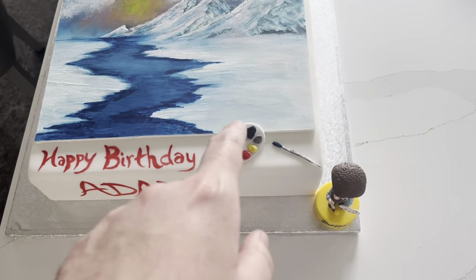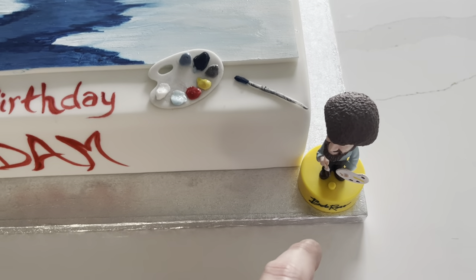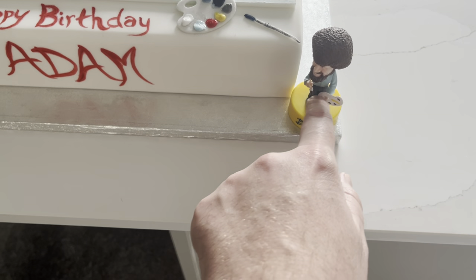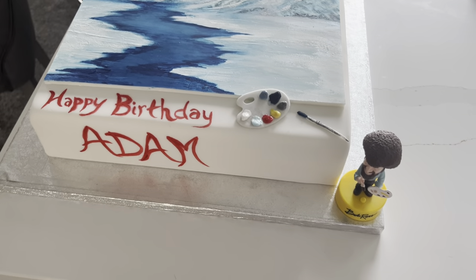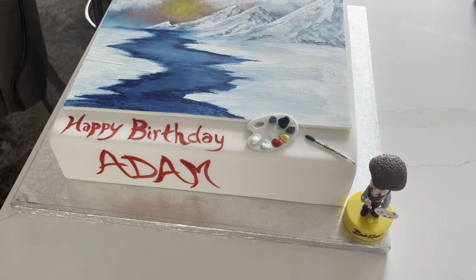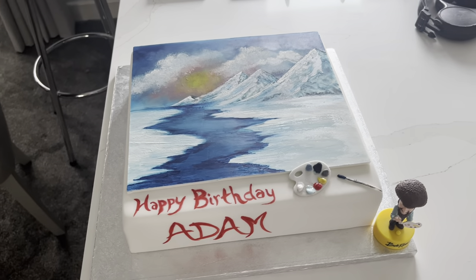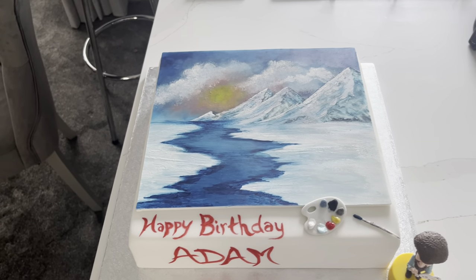There's his palette and brush with all his colors, and we've got Bob Ross here. I brought this down — had a bit of a touching to the cake. And like he says, just beat the devil out of it! This is amazing.